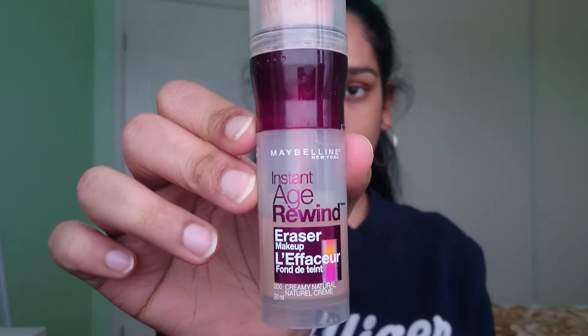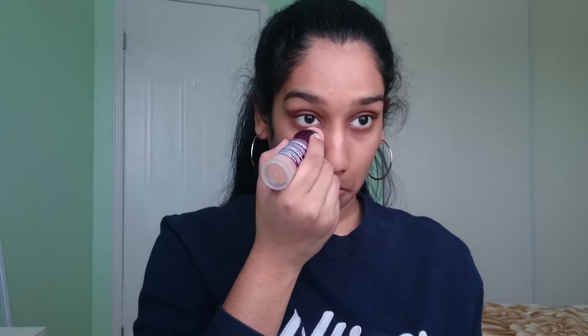Next I'm going to conceal. I've kind of changed up my concealer routine so I only conceal under my eyes and my eyelids, and that's it. I feel like it brings attention to the right places and that's all you want.